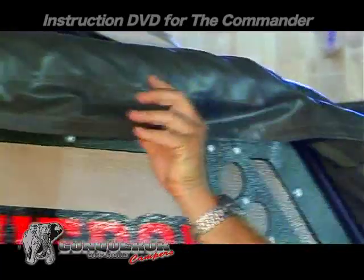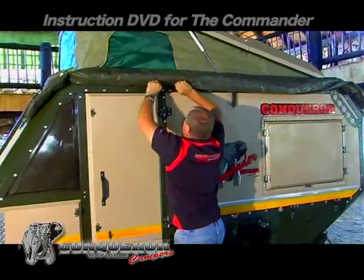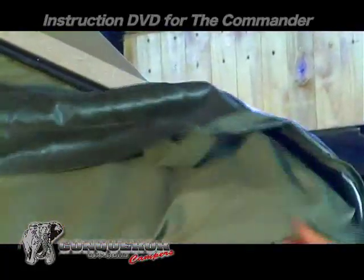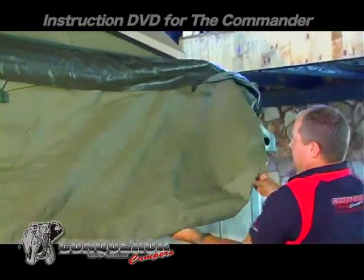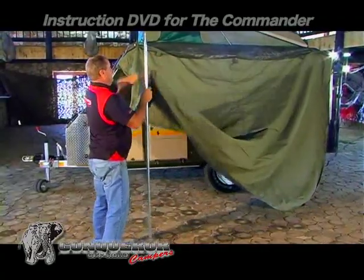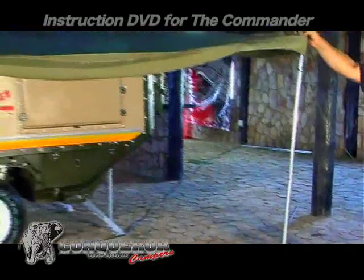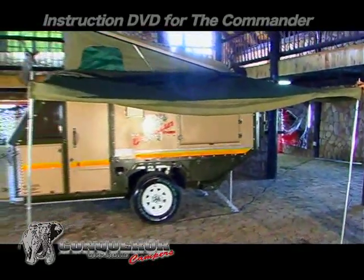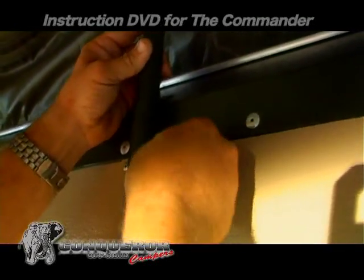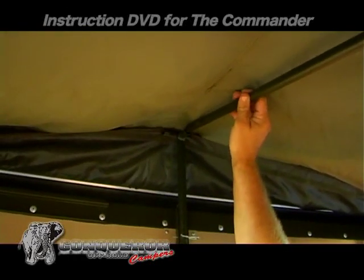Open the side awning only halfway. Remove the tent poles and then continue by opening the bag. The two shorter poles are for the sides and the longer tent pole will be for the center of the awning. Use the teepee to lift the awning, secure it with the R-clip, and then insert the center pole.